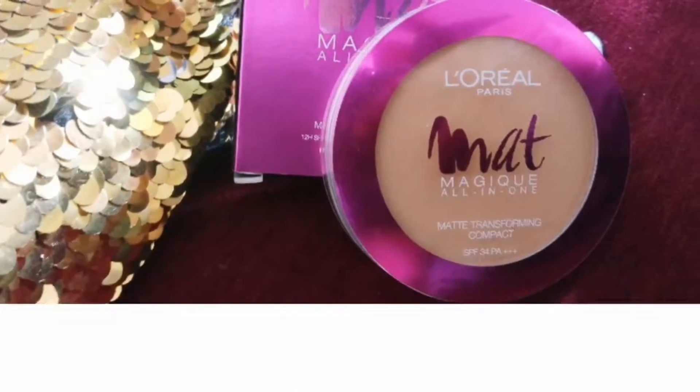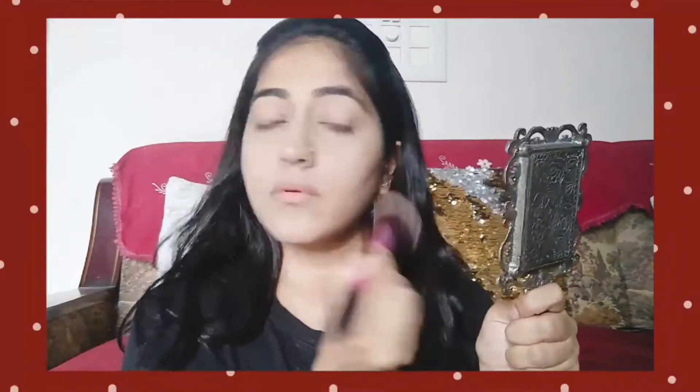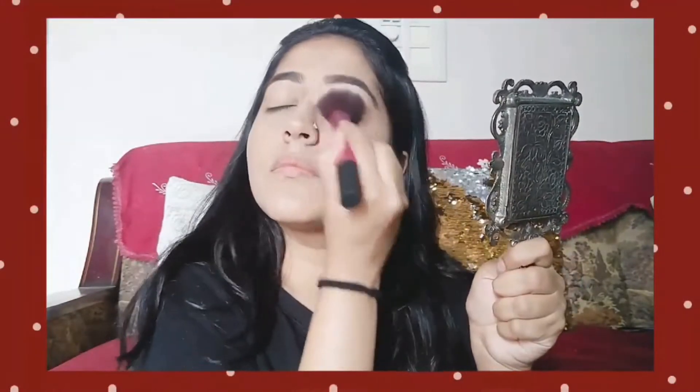I will blend it with the contour. The contour will highlight your skin and give dimension to your face. Next, I'm going to set this concealer using a compact powder. I'm using the L'Oreal compact which is SPF 34++, because it will also give sun protection.